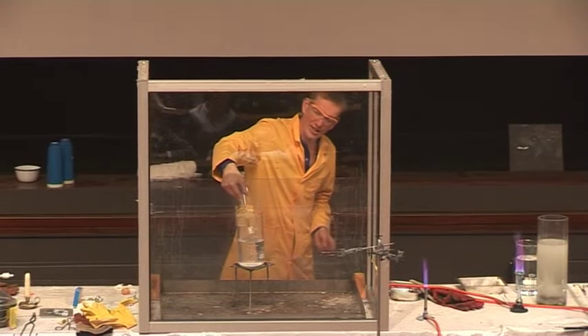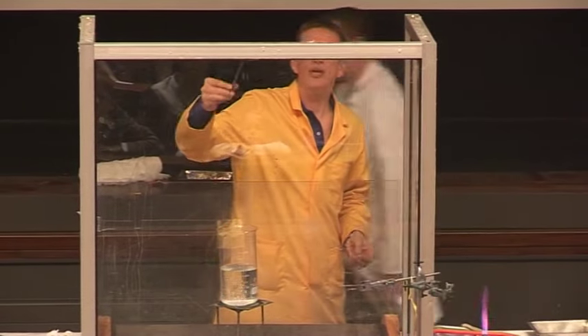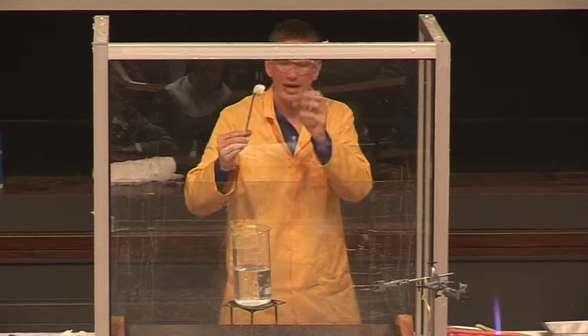Well, before it even gets into the bottom of the flask — haven't even put it into the water yet — the steam has put it out. So even the steam puts out the burning petrol.